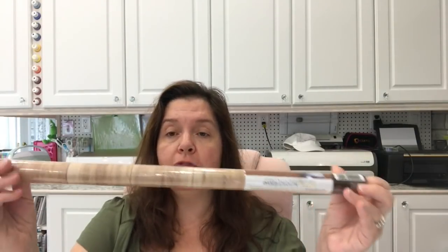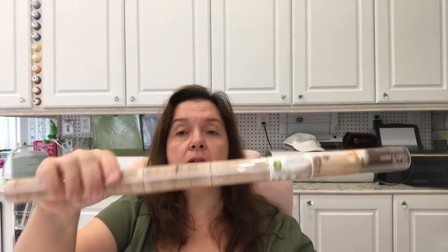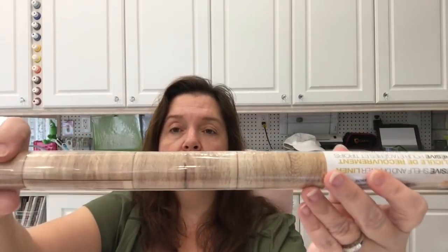I had been looking for some more wood — fake wood contact paper — in my area, and my stores were out. I found a couple of rolls at this store. These are $1.25, and they're 18 inches wide by 40 inches long. This is what I was looking for, for some projects I want to make.